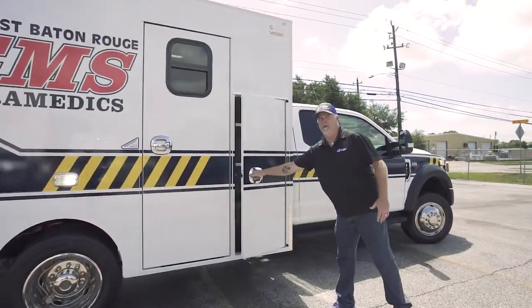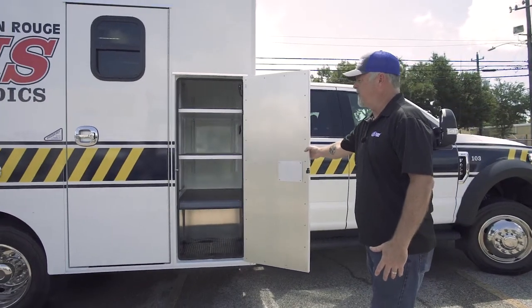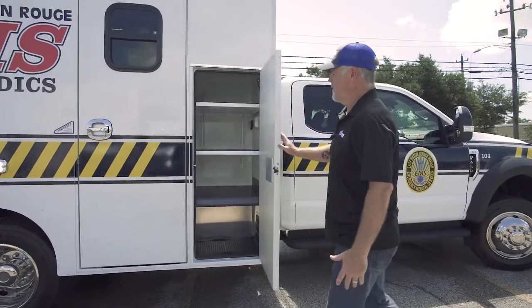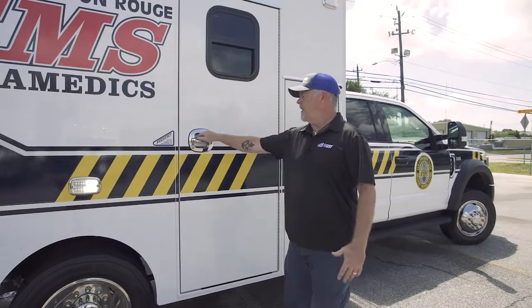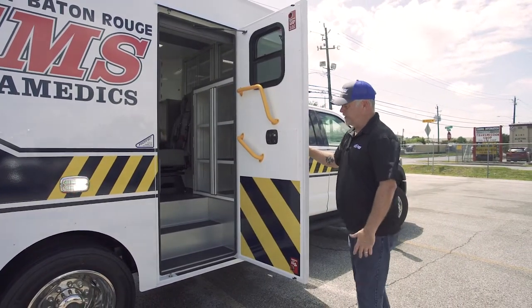Stepping over here to the front IO compartment — they also put in an additional shelf just to help keep everything organized. And to the curbside entry door, since we have a four-inch drop, you get that nice double-step entry.